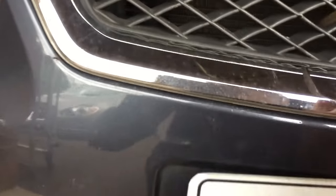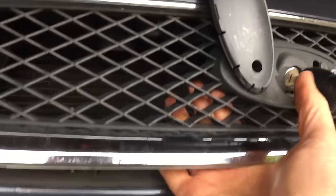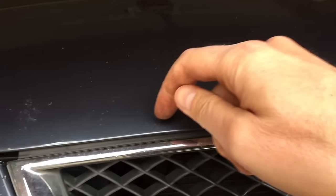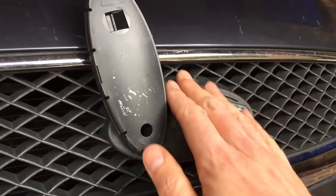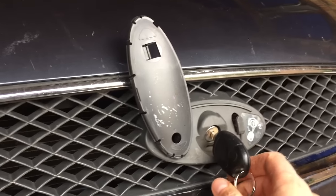So that side is all loose, and then same on this side — it just pops up like that. And then you can open it up, get underneath, get your hand in there. And you should be able to just break off the plastic screws that hold the grill in at the top. Once you can get the grill out, you can get at this mechanism that goes up into the lock and at least open the bonnet.